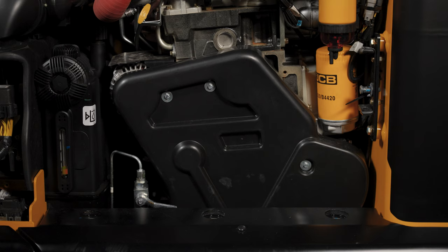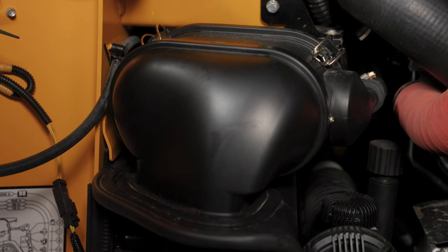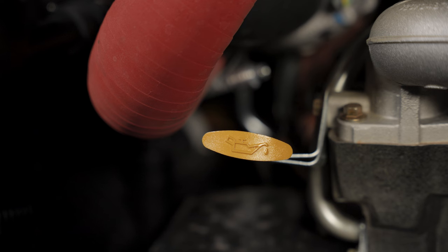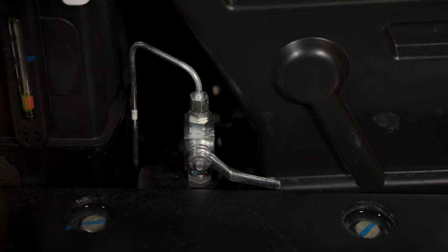These machines are equipped with a 74 horsepower JCB EcoMax engine. These 4.4 liter engines generate a massive amount of torque and don't require any DEF, DPF, or SCR. From here you can access all of your engine service points: various filters, engine oil dipstick, battery, and emergency lowering valve.